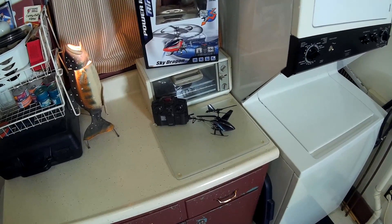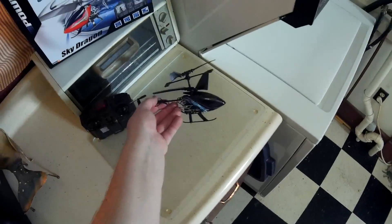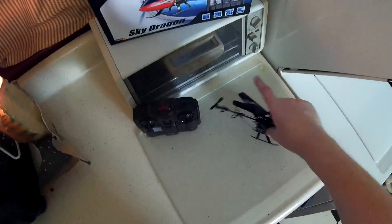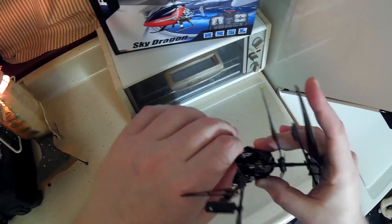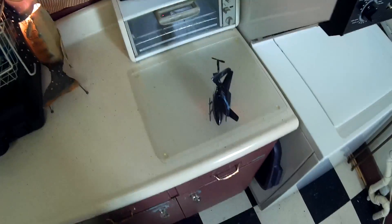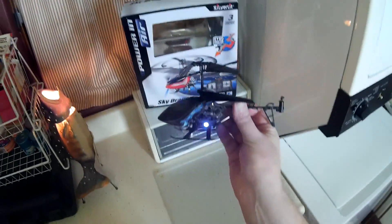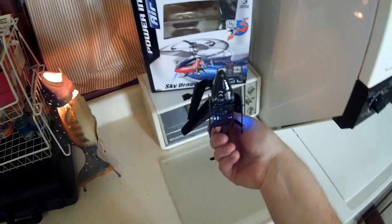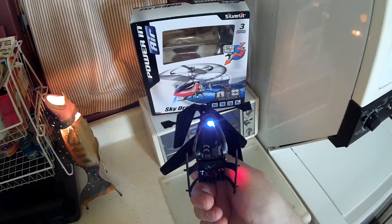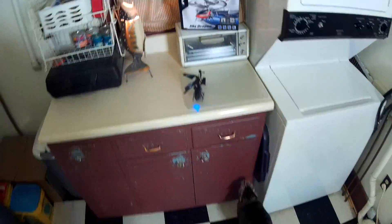Alright, this is the flight review of the Silverlit Sky Dragon with the custom paint scheme designed by Jack is my co-pilot. Go ahead and turn it on — the switch is on the back. Turn on the controller. Now you'll see it's got the blinking lights on each side, and the front light is off by default so you've got to turn it on with the remote if you want it on.